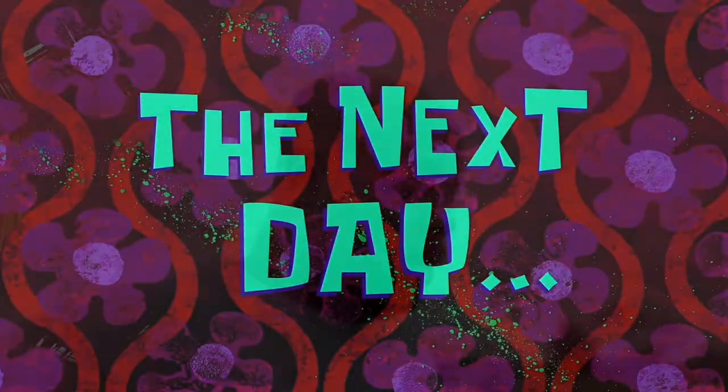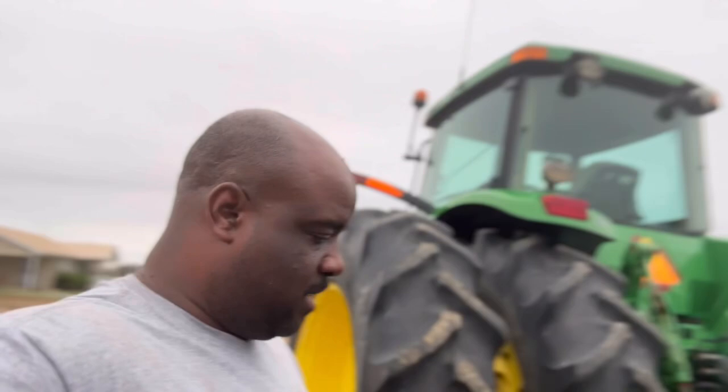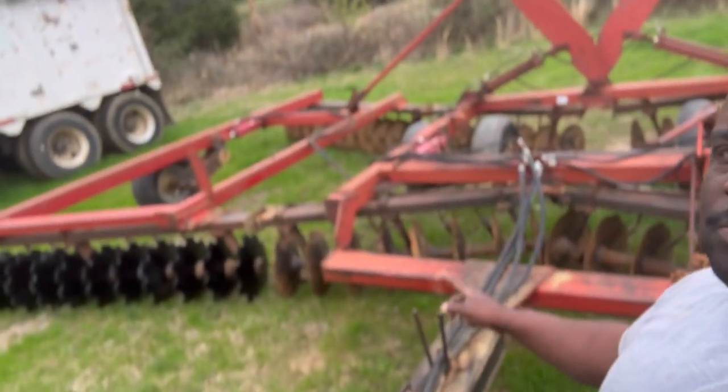The next day. Alright you guys, we're rolling on to the next day because my phone had died and I had somewhere else to be. So we're over here — I'm over here with number two, the 8420, and I'm just trying to get a map of what I'm going to do with this.